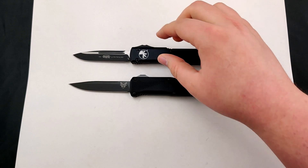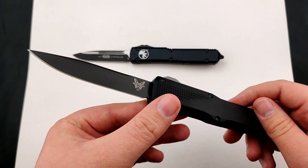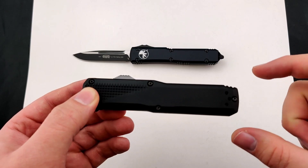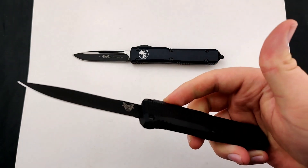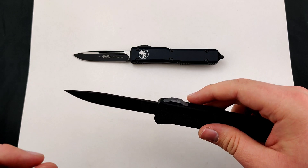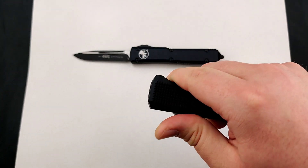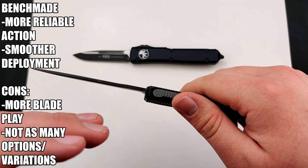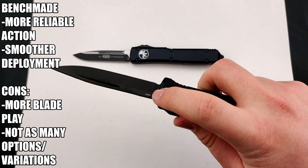But that's not to talk bad on the Benchmade. Benchmade — this is the Phaeton, their newest generation — was actually taken from when Benchmade did their H&K line. It was called the Tumult and the Turmoil, and it was one of the most popular out-the-fronts you could get. Incredibly well-built. The difference on this one versus the Microtech is it does tend to have a little bit more blade play, but a much, much smoother switch. With that smoother switch, it's actually not quite as touchy — almost a little bit more consistent with the firing.